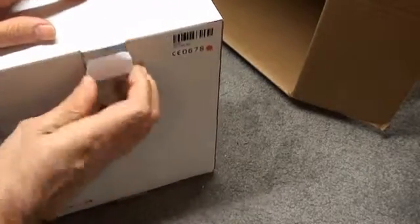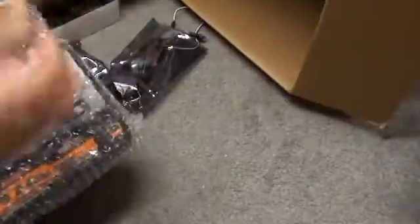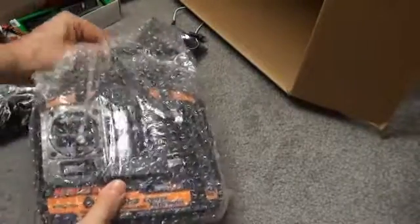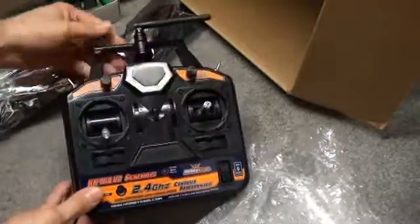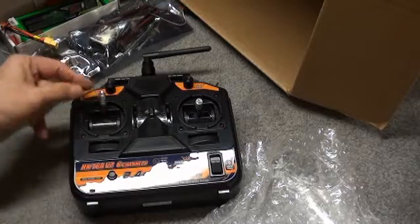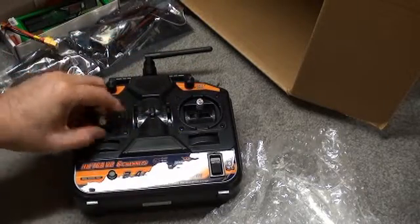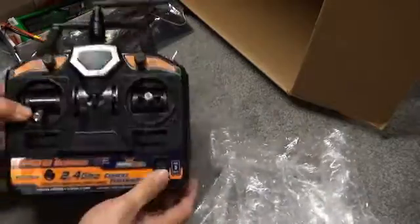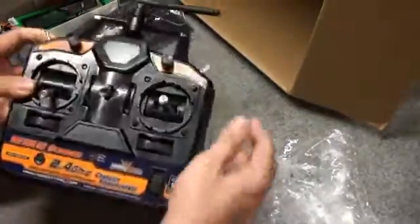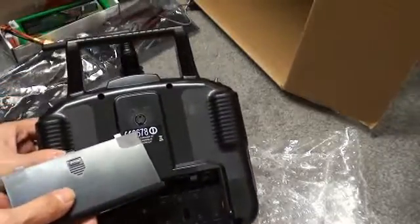Let's see if they've gotten any better with the packaging of this thing. Nope — still the same junky box with one layer of insufficient foam padding. Here is the radio in all its brand new glory. You can see this stick is ratcheted while all the other sticks are spring loaded — that's Mode 2. It has a power switch, bind switch, and a couple of switches up top. It takes 8 AA batteries, and there is the trainer slash programming port.